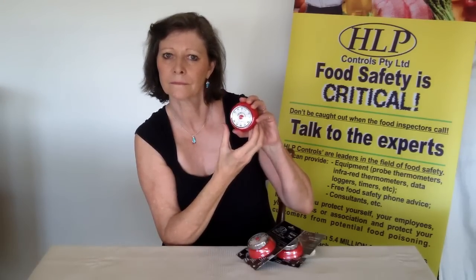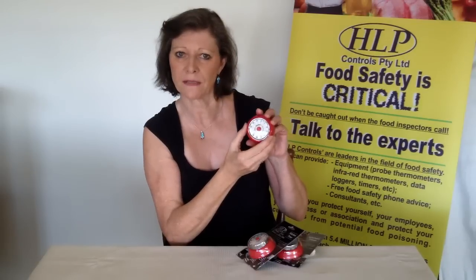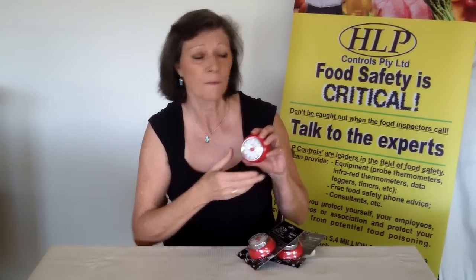This is a very stylish unit. As your time gradually decreases it will show less and less of the red section, and then when it goes off you have that bell noise so you will know that your time has expired. If you missed the bell then you'll see from the other side of the kitchen that there is no more red left and you'll know your time is up.